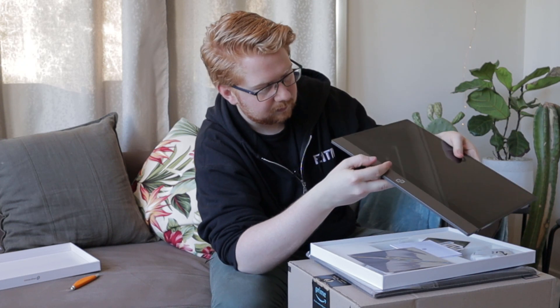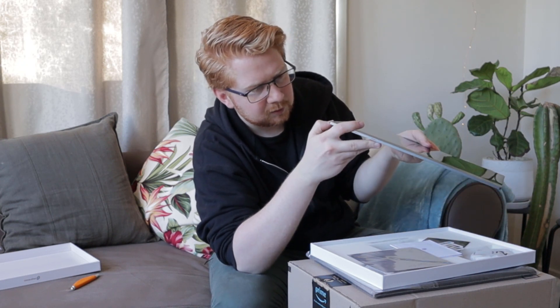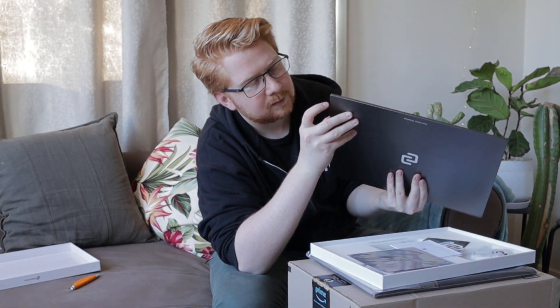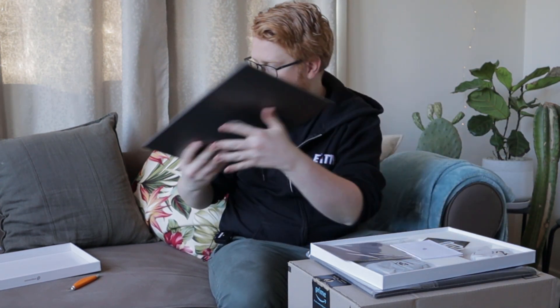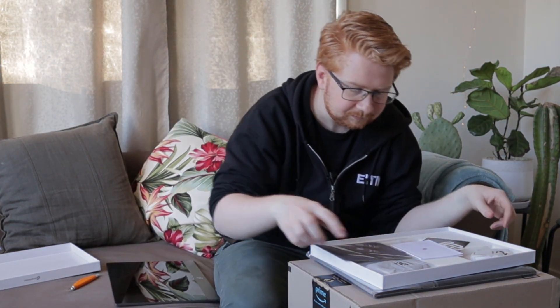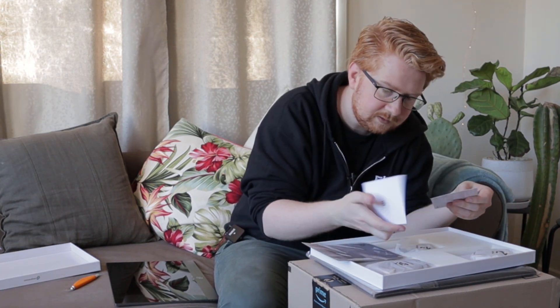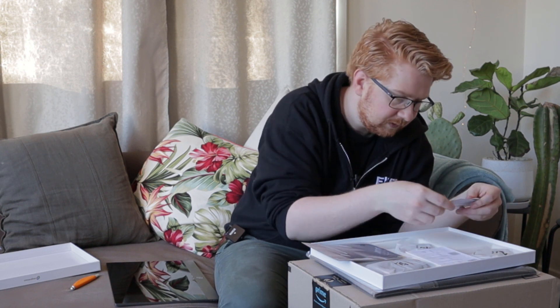Mini USB, two USB-Cs, two little buttons there - I'm not sure what they do - but there's also a headphone jack out, so that's possibly a volume control. That is really neat. What else have we got in the box? Got a cute little microfiber cloth for cleaning. We've got a nice little pamphlet, an Espresso sticker - all the good stuff that comes with startups.